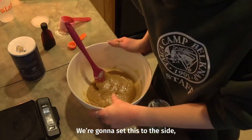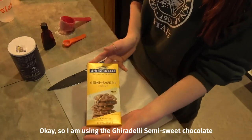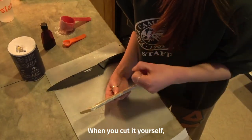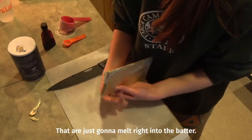We're gonna set this to the side and start chopping up our chocolate. I'm using the Ghirardelli semi-sweet chocolate. You can also use chocolate chips, but the reason I like to use the baking chocolate is because when you cut it yourself, you get a lot of irregular sizes that are just gonna melt right into the batter.